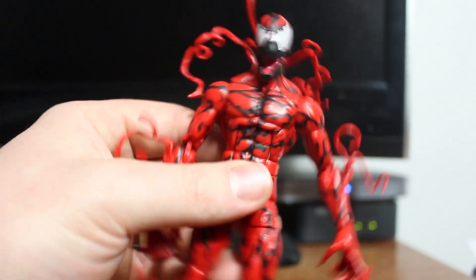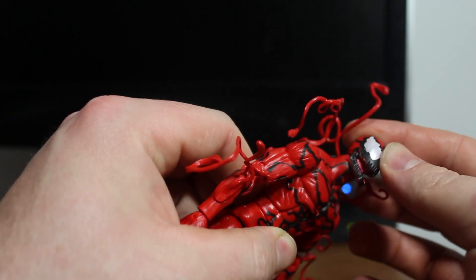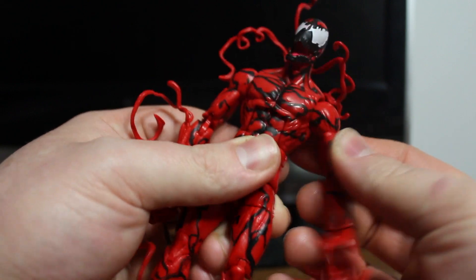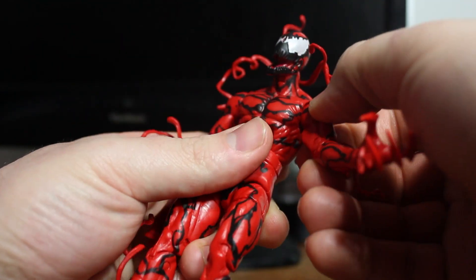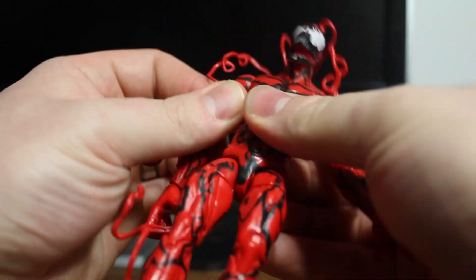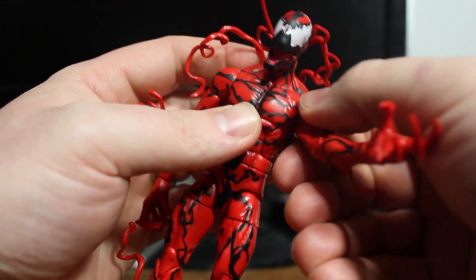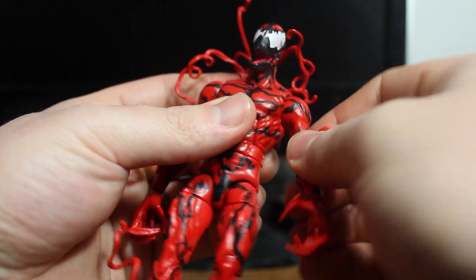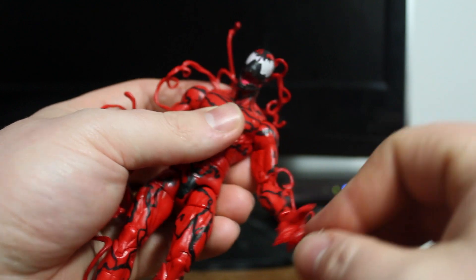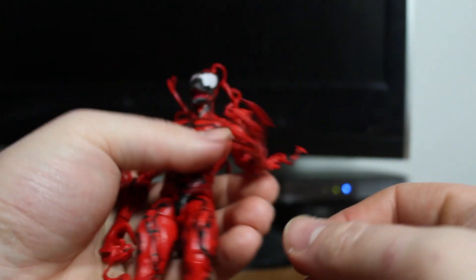Articulation-wise it's really good too. It has a ball joint with a swivel, and just the way it's shaped it has a nice range of motion. It has a shoulder joint that makes it go in and out. I'm not sure if it's supposed to click like that — I guess something's rubbing right there, which I'm probably going to have to fix. That's kind of worrisome. Bicep swivel, double hinged elbow, wrist swivel too. His hands are really, really cool too.